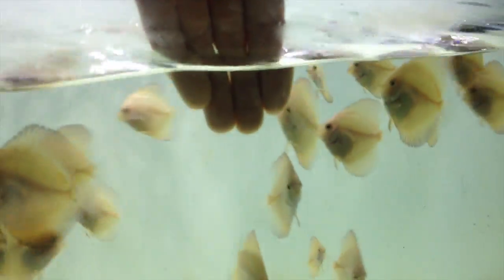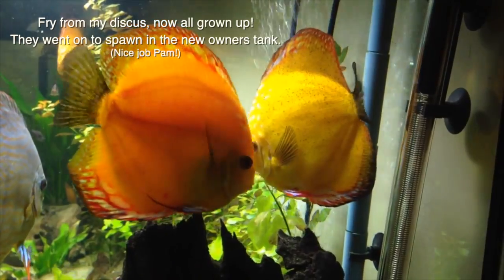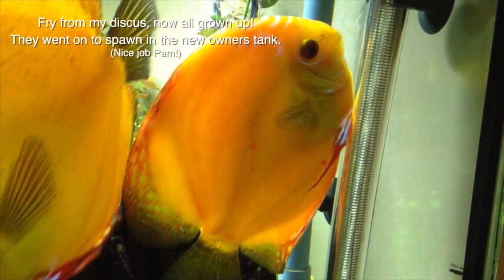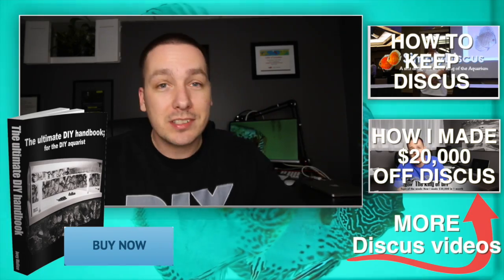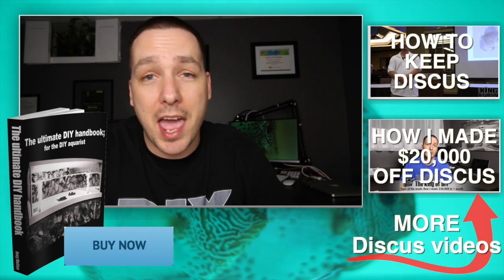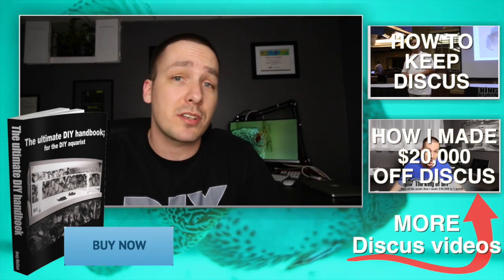Within a few months you now have discus that are three to four inches in length — a great size to sell them at. If you're lucky, you get to see some of the discus you spawned go on to their new owner's tank, grow up to be adults, and spawn again on their own. Breeding and spawning discus is definitely one of the most rewarding things I've done in this hobby, and I hope many of you get to do it as well. I'm excited about making the step-by-step tutorial on how to breed discus, and I hope you are too — until then, I hope you enjoyed today's video.